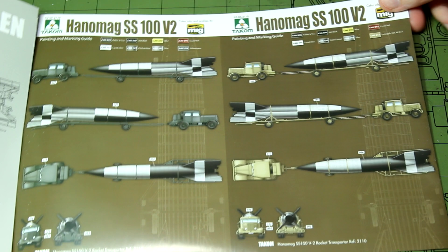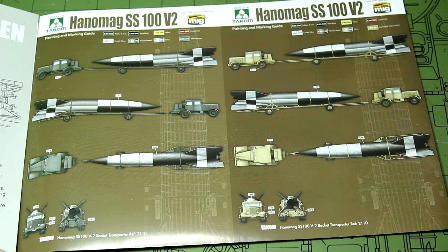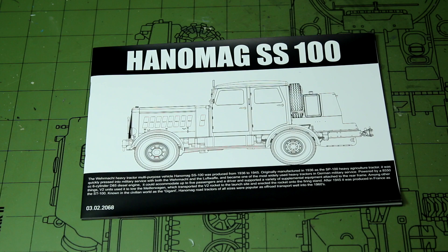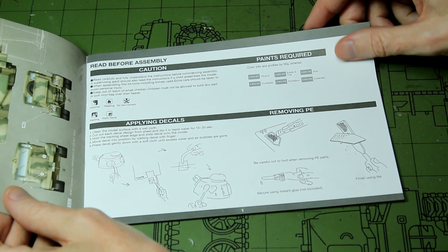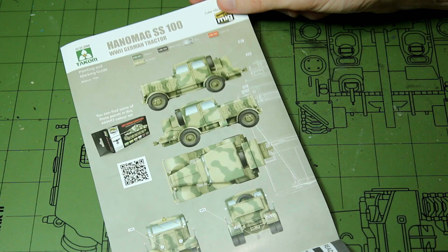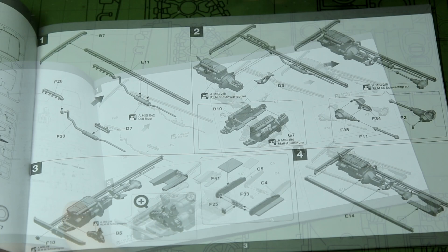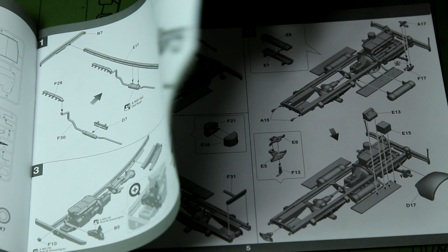Inside the back cover there is one example of a paint scheme — the black and white test or prototype scheme — and two colour suggestions for the Hanomag. The second instruction booklet covers the Hanomag gun tractor and is more like TACOM's current A5 style format. There's one paint scheme suggestion inside — the dunkel gelb with olive green camouflage — and you can see the instructions are quite a lot more cramped. We build up the chassis and the engine.